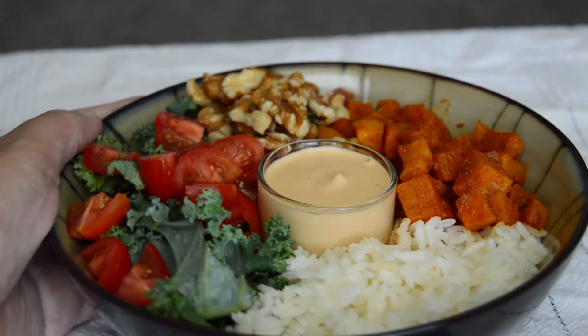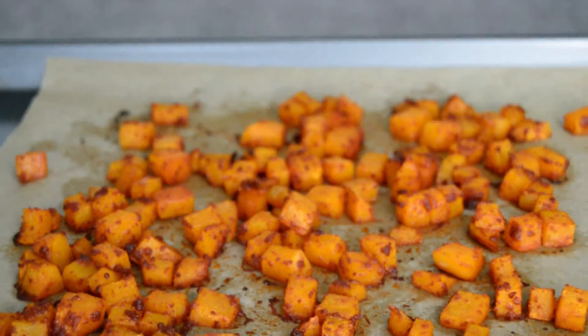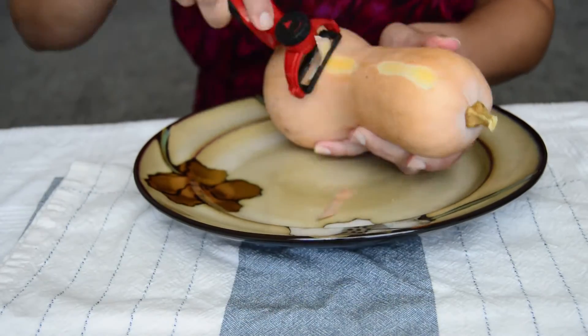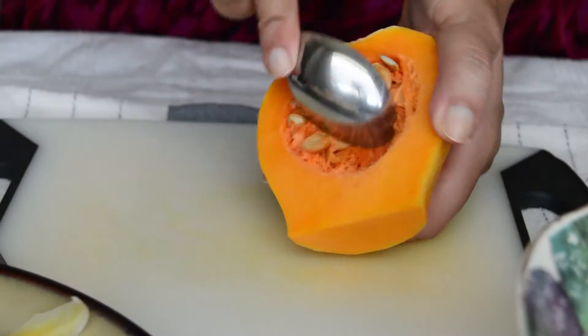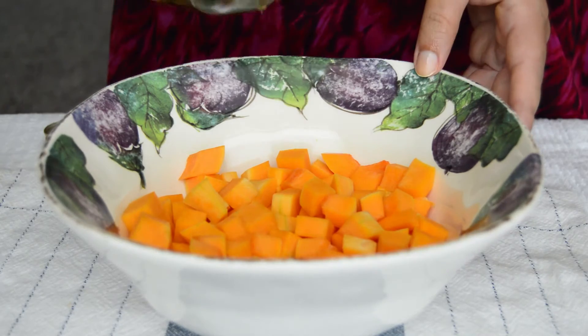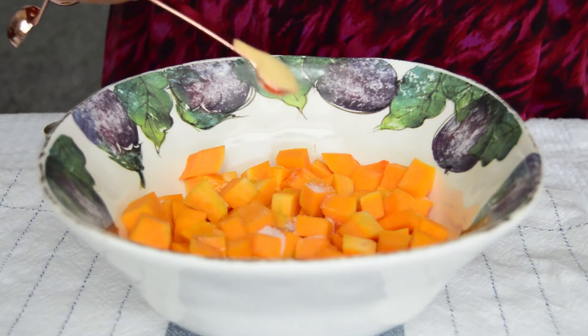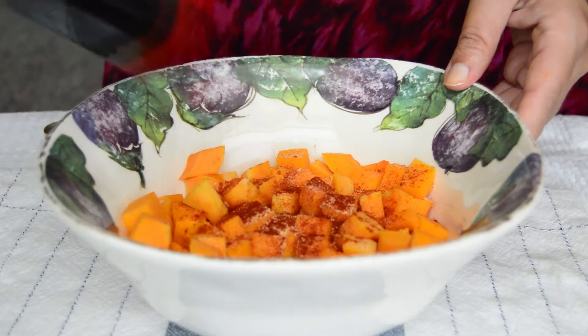Let's start cooking, shall we? First step is roasting our butternut squash. Preheat the oven to 425 degrees Fahrenheit. In the meantime, peel, chop, and remove the seeds from your butternut squash. In a medium bowl, toss in your cubed butternut squash and drizzle with olive oil. To season, add about half a teaspoon of salt, one teaspoon of garlic powder, and about one teaspoon or more of smoked paprika.